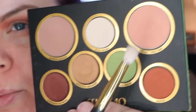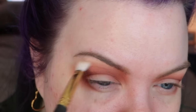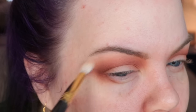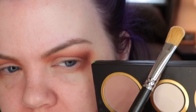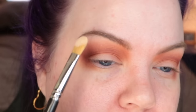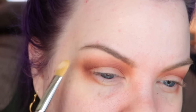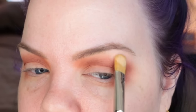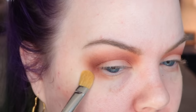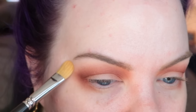To soften that even further, I'm picking up Nectar, which is the blush from the palette, and using it along the edge of the colors we've applied so far. The highlight in this palette is great — it's called Old Ivory. I picked that up on a MAC 252, tapping it off because it's really pigmented. I'll stamp the color right under my brow, flip the brush over to blend it out, then use what's left to go around the edges of the shadow already done.